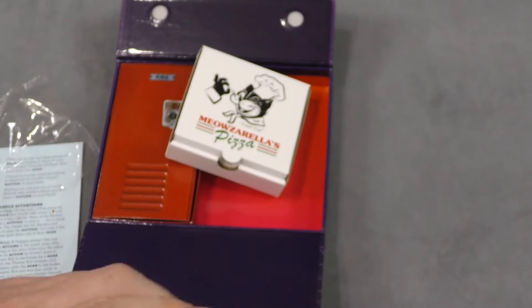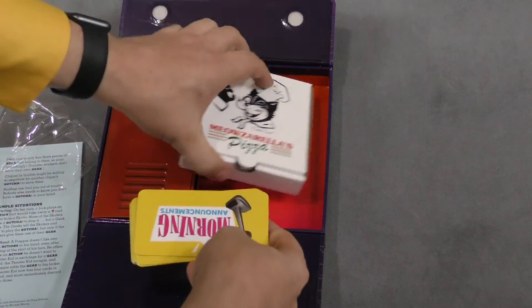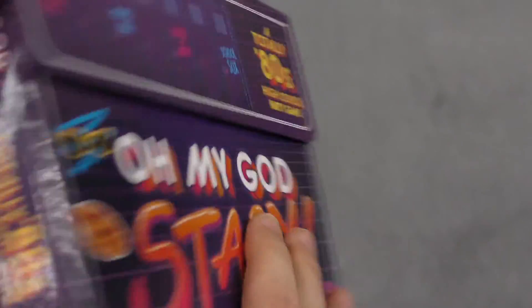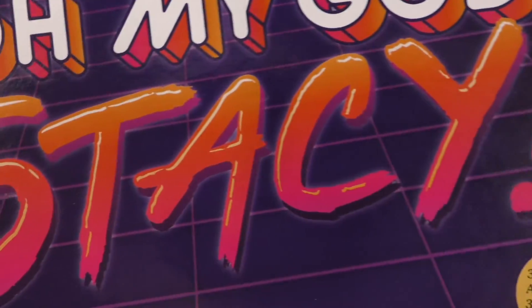This looks like a take-that game that's made to be 80s to the max. Did you like the 80s? Buy this game — especially if you like Stacy. All righty, well, I'm Tom Vassell and this is your daily unboxing. I'll talk to you all next time.